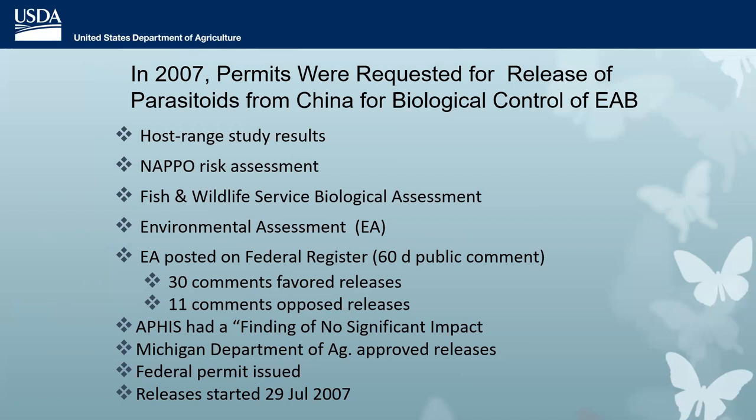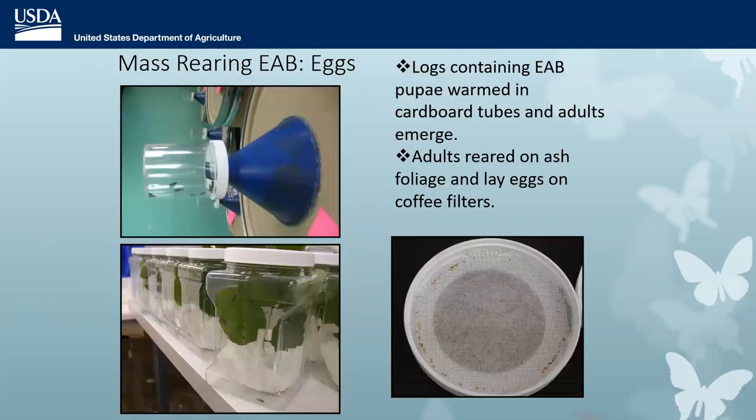It was decided in 2007 to apply for permits to release these biocontrol agents. We went through a lot of regulatory steps and filled out a lot of paperwork, but we got permission. The federal permit was issued in July of 2007. I'd like to emphasize how fast that actually was — EAB was found in 2002 and we were releasing parasitoids in 2007, which is just warp speed in terms of biocontrol projects.